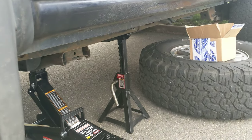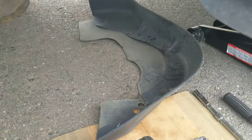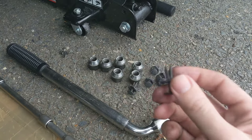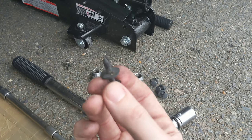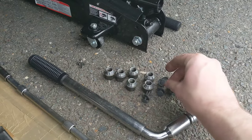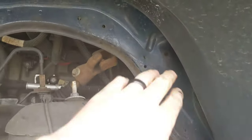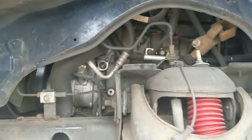Jack up the driver's side of the vehicle and remove the wheel. You'll also need to remove the fender liner, which is held in place by six small plastic push clips. I was able to pry these out with a flat screwdriver on my Leatherman.